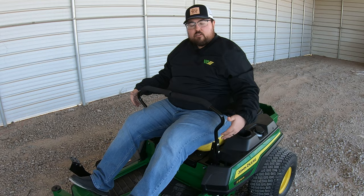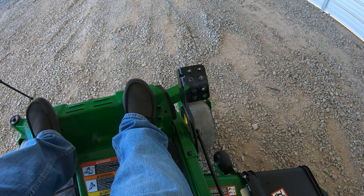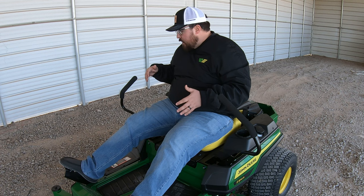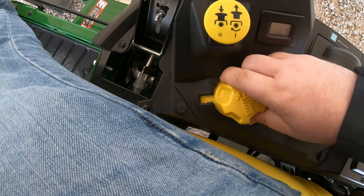At your feet, you have the raise and lower pedal for the deck. Push in to raise it up, then use the dial on the right to select your cutting height. There's no longer a separate transport position — raising it up to the four-and-a-half-inch setting is your travel position. You can select all heights from one-and-a-quarter inch up to four-and-a-half inches in quarter-inch increments using that easy-to-use turn dial.